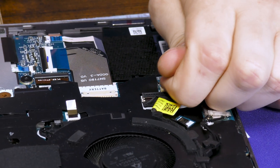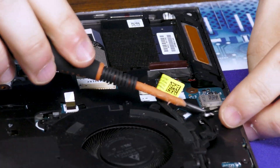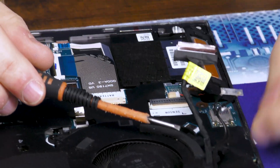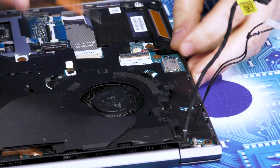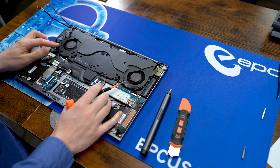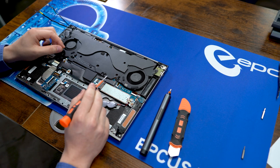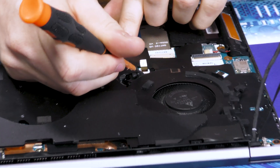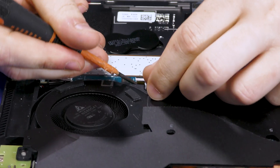This is the classic latch and pull. These fans are both connected by individual ribbon cables, one here and one here — a regular latch and pull. They come out real easy.